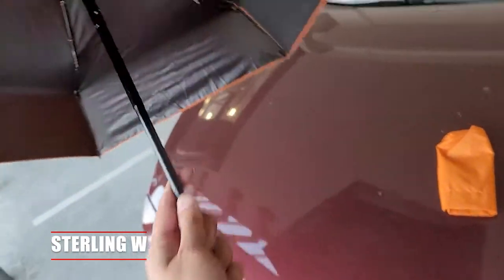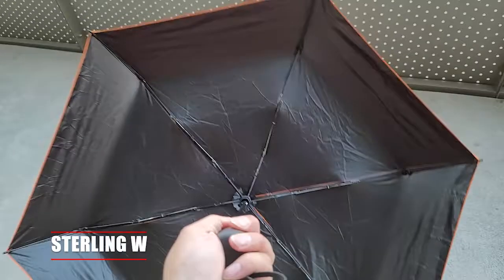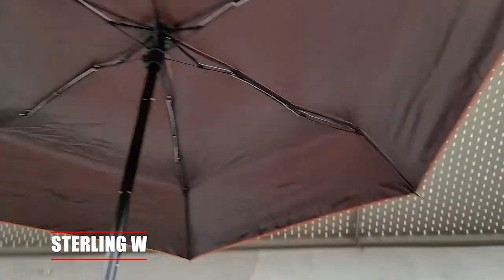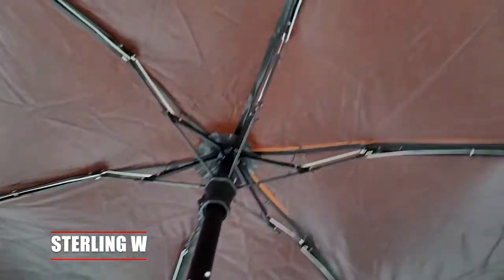It's not translucent at all. A normal umbrella basically glows orange or whatever color you have — light just goes right through it. It blocks sun, but not as well as this one. This is pretty much opaque, so no sun or light goes through it, which is perfect to give you good shade.